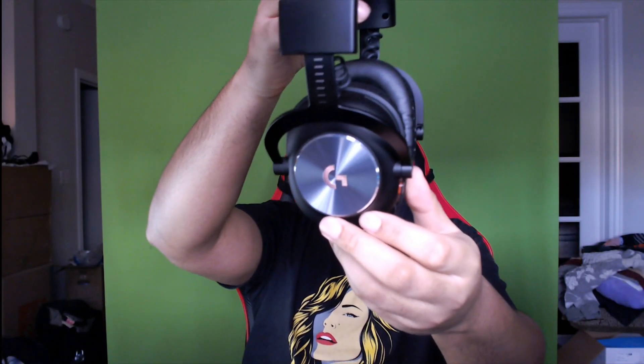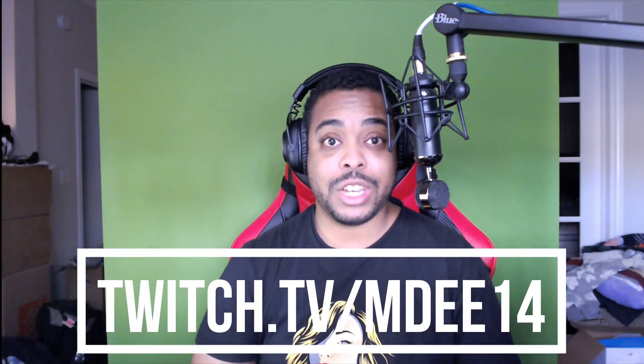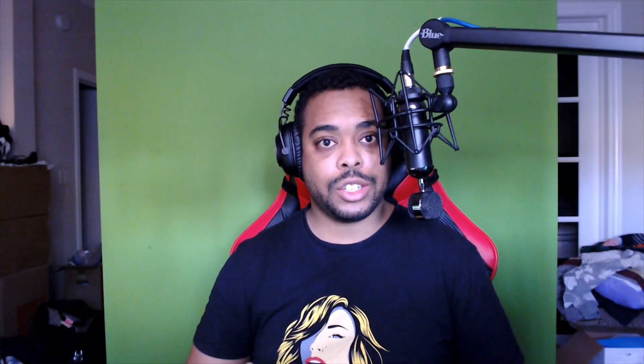Are you a Logitech Pro X Wireless Gaming Headset user? I'm going to show you how to use this headset with your GoXLR. My name is Marcel, or MD14 — you can find me on Twitch every Wednesday, Thursday, Saturday, and Sunday. This headset is a Logitech Pro X Wireless Gaming Headset with its LightSpeed connectivity and 20+ hour battery life — one of the best wireless gaming headsets out there. But what about those who have a GoXLR?